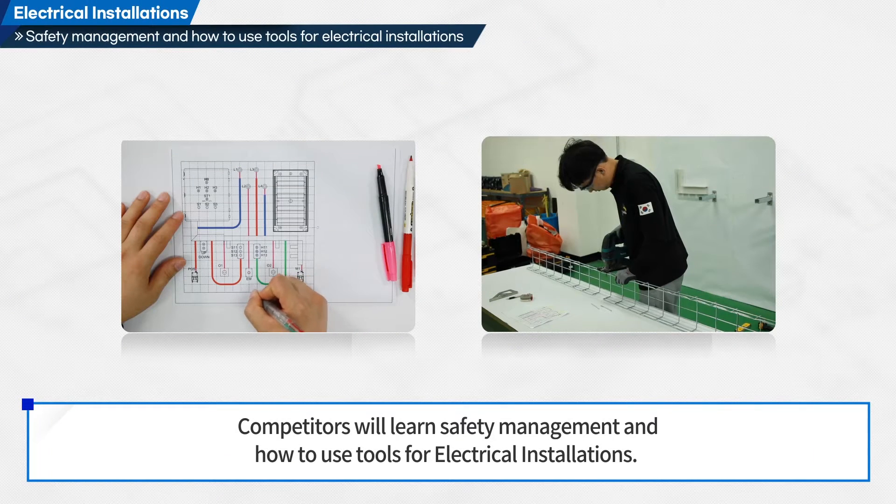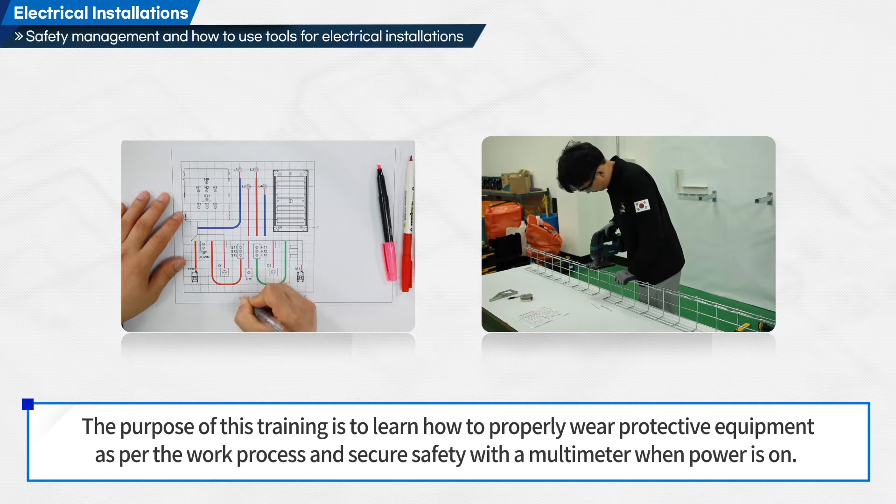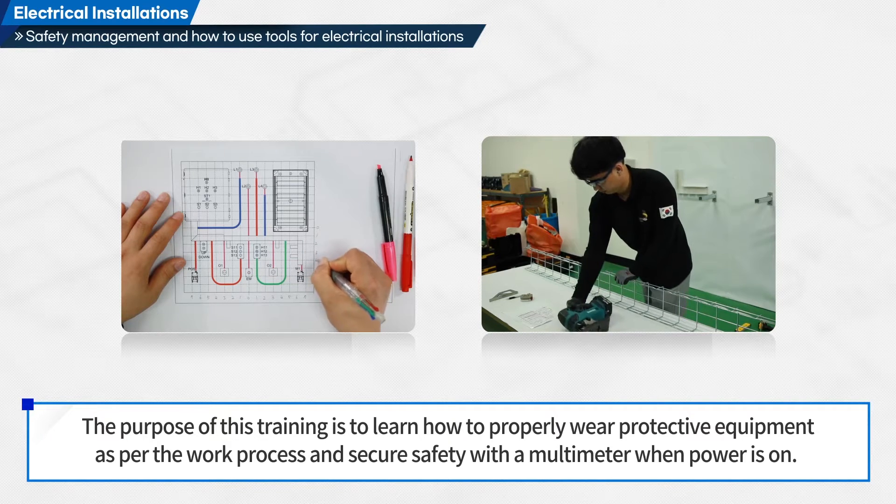Competitors will learn safety management and how to use tools for electrical installations. The purpose of this training is to learn how to properly wear protective equipment as per the work process, and secure safety with a multimeter when power is on.